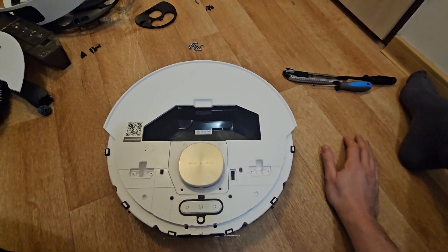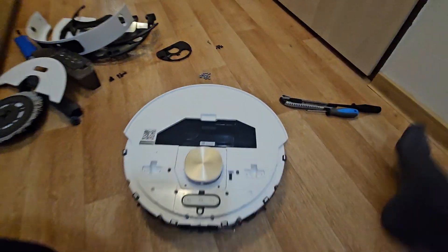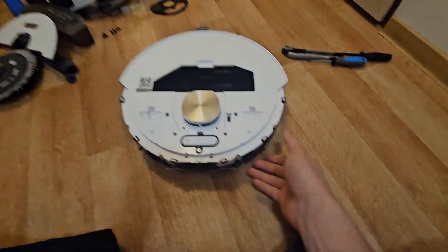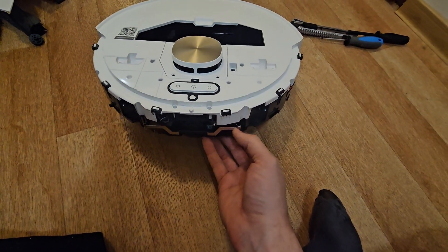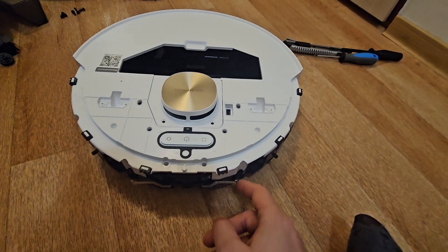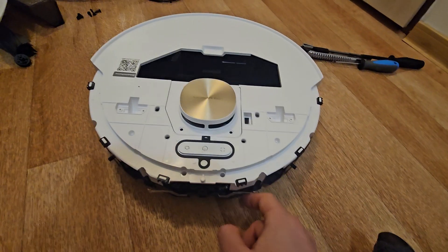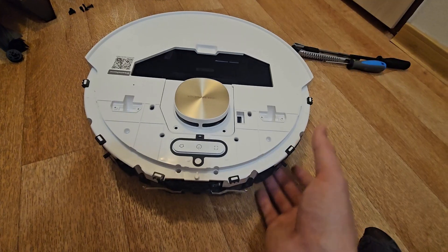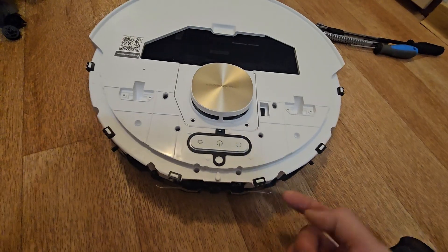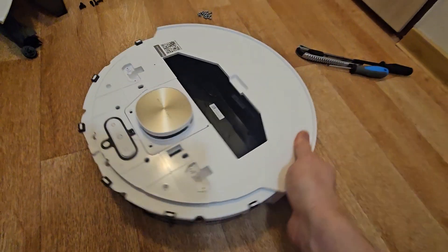I've taken out all 12 screws — luckily they're all the same size. Now we proceed to separating the top shell from the bottom. One important thing: there are metallic parts of the bumper that can easily tangle in your clothes and get bent. Pay extra attention to these two parts, because if you bend them they're difficult to bend back and the front bumper won't attach evenly — they also push out the plastic in an even way. So try not to bend these two.